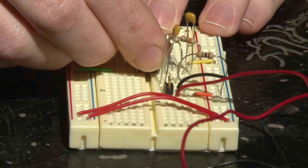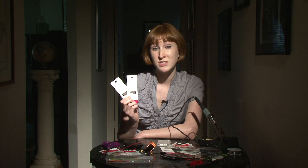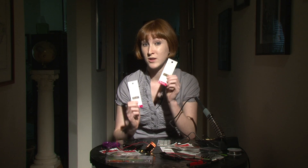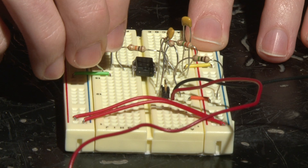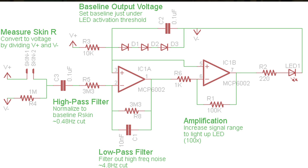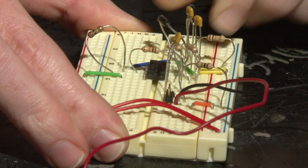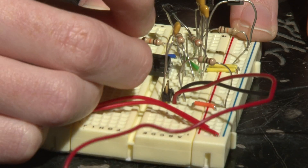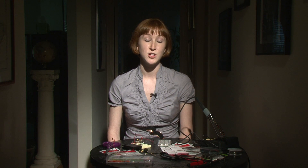Next, plug a 1k resistor from the output of our first op amp to the negative input of our second op amp. Make sure you double-check your resistor values — just one small difference can mean the difference between a 10k ohm resistor and a 1 mega ohm resistor. Then connect a 100k resistor from the negative input of the second op amp to its output. Now make a big node connecting to the positive input of each op amp using a 10k resistor, a 0.1 microfarad capacitor, and 3 diodes in series. Finally, plug in your 220 ohm resistor, your LED, and your power supply.